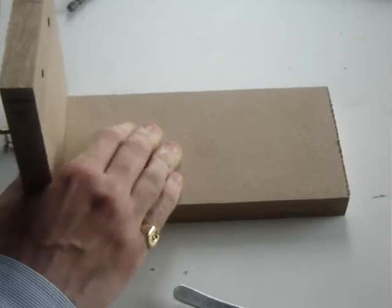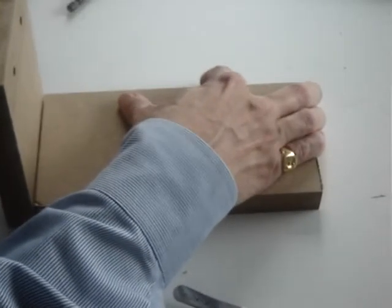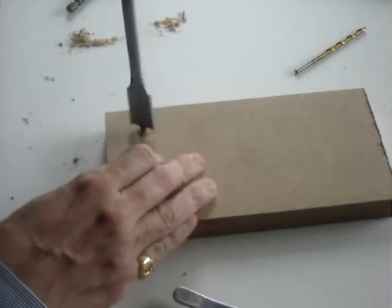Make sure to hold the drill as perpendicular to the piece as possible. If your drill has a level, this will help. Drill three quarter inch holes in the second piece to receive the nuts.